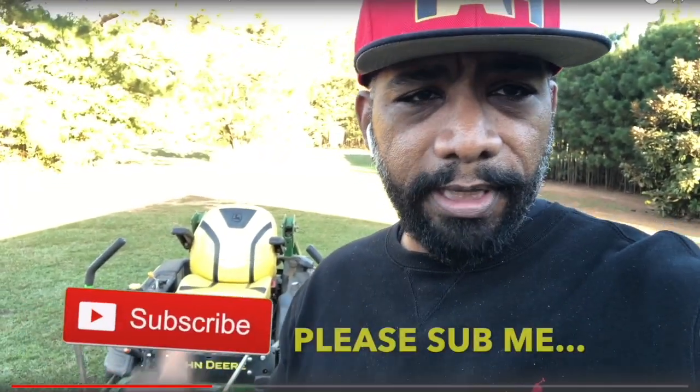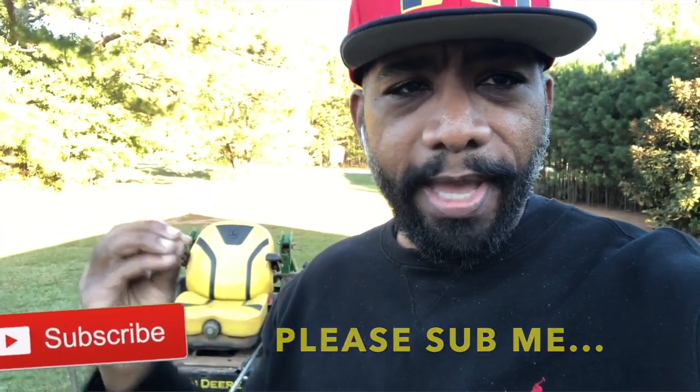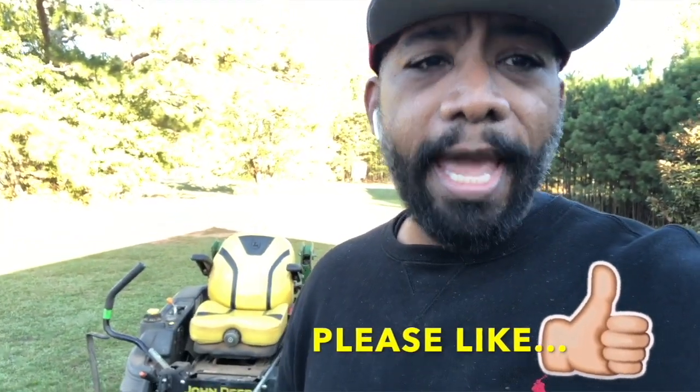What up fam, this is Vic from Quick Cuts Premium Lawn Care here in Conyers, Georgia. As always, hope you guys are cutting on. Today I'm going to talk to you about this John Deere right here. We have over a thousand hours on this bad boy, so we're going to give you what we really think about this piece of equipment — the truth and nothing but the truth. Please like and subscribe; we're trying to get our subs up to 5,000 this year. Hit that sub button and the bell — we greatly appreciate your support.